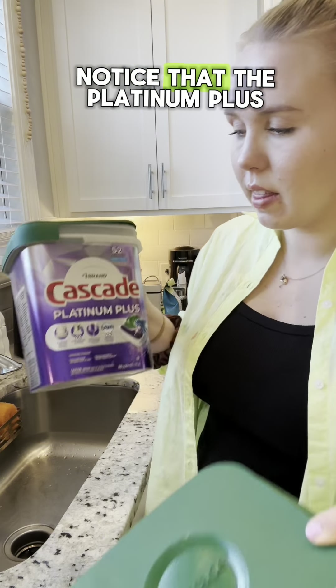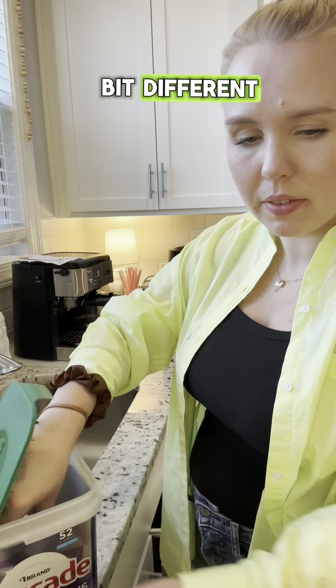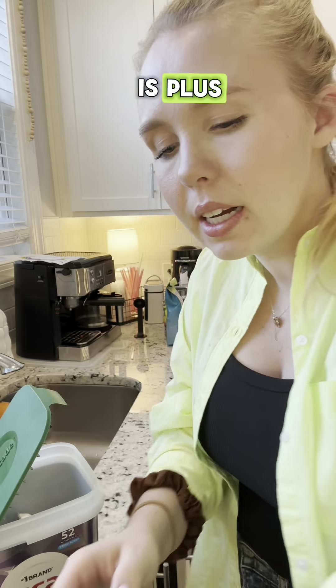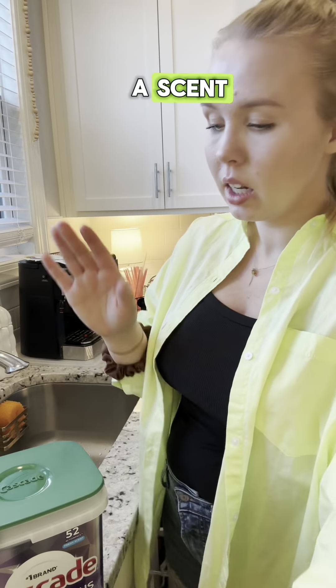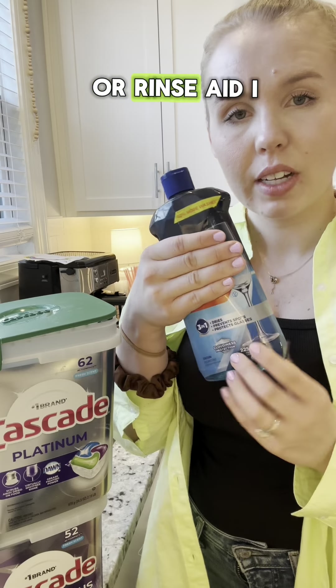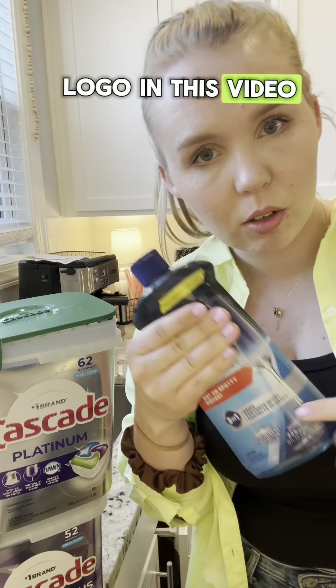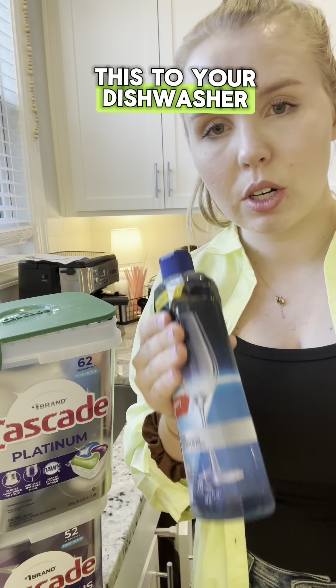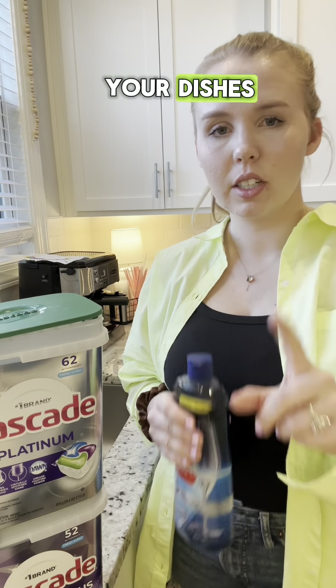I can notice that the Platinum Plus, although it does have twice as much Dawn, looks a little bit different. This is Plus, and this is regular. Twice as much Dawn has a much stronger scent, so you definitely want to make sure you are using a drying agent or rinse aid. I use this one — I can't show the logo in this video, but if you add this to your dishwasher and make sure it's always full, you won't get any of those weird dish soap tastes on your dishes.